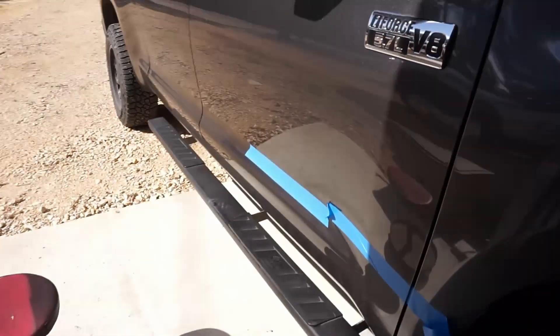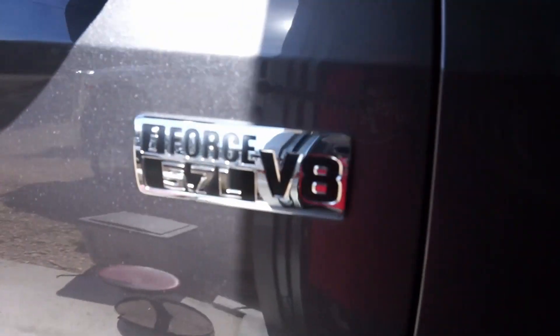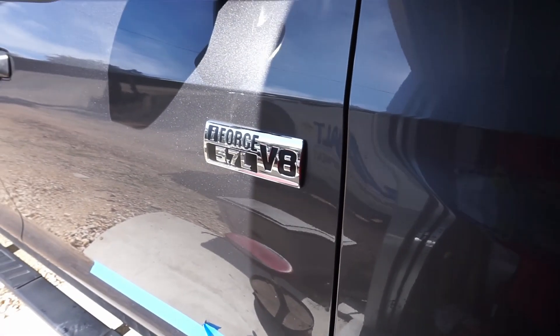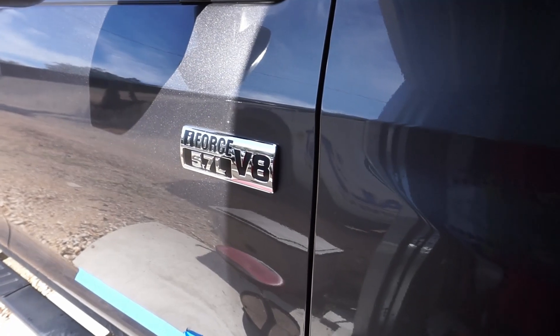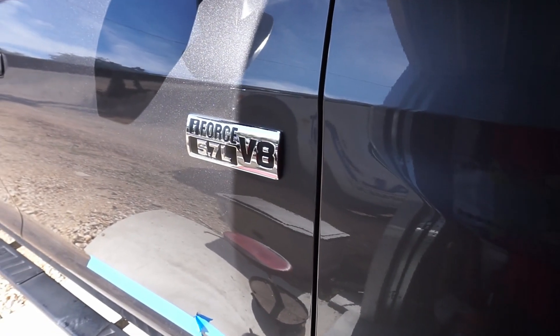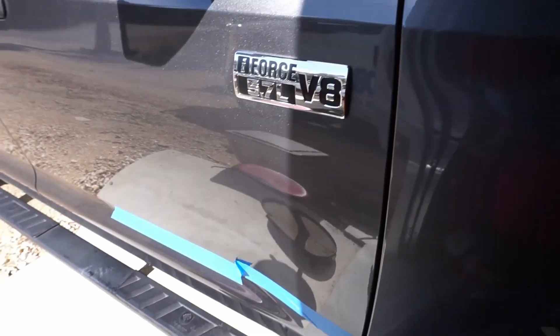The OEM badge is black and chrome. I don't like a lot of chrome, but I kind of like this little accent — it's really the only chrome left on the truck. It's black and chrome so it works. You saw the other side at the beginning, so we're going to go with the black emblems.